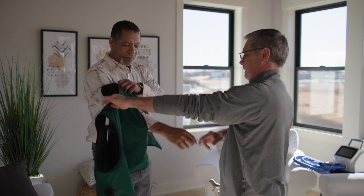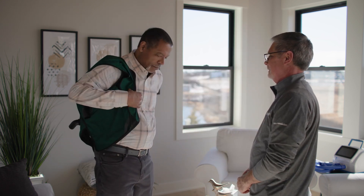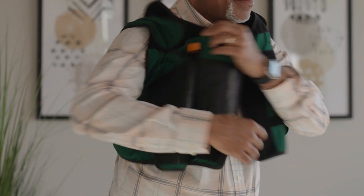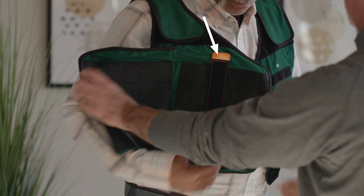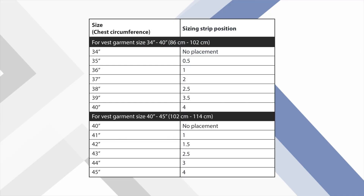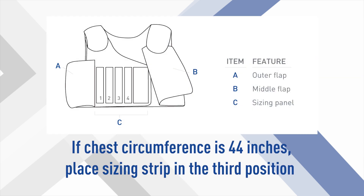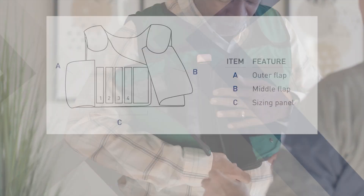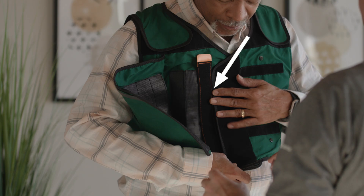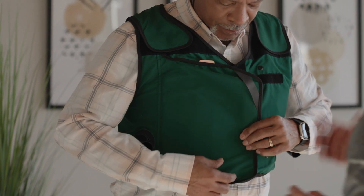To begin the fitting process, put the vest on so that the air hose ports are in front and open the outer flap. Using the sizing strip can be helpful to find the ideal fit for your garment repeatedly. Find the correct sizing placement from the sizing strip placement table in the IFU appendix and place the strip in the corresponding location on your vest garment. For example, if your chest circumference is 44 inches, place the sizing strip in the third position. The edge of the middle flap should be aligned with the edge of the sizing strip. Do not overlap the middle flap with the sizing strip. Place the outer flap over the top of the middle flap. Your vest garment is now fitted to you.